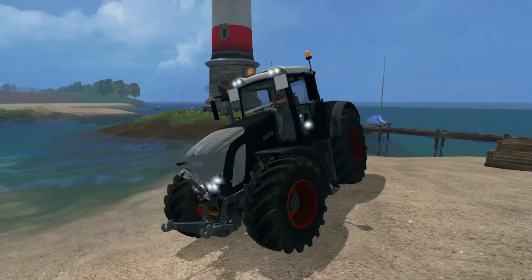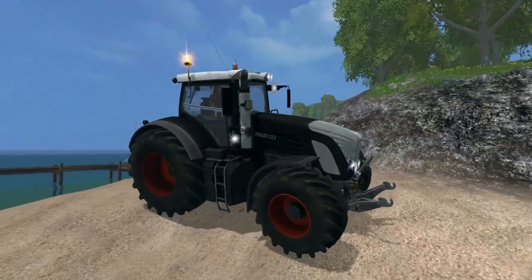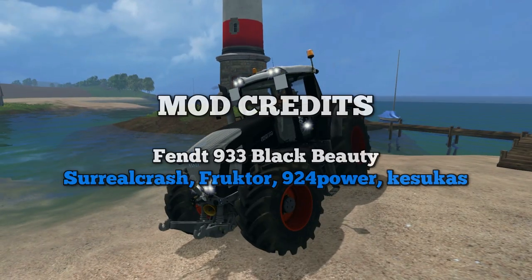So there we have it — the Black Fendt Black Beauty 933. Needs a tiny bit of work just to fix those glitches. But as a tractor overall, really fantastic mod and I really like it. As usual, the download link is in the description below. And a big thank you to everyone involved with making this. Thanks, I'll see you in my next video. Thanks for watching.